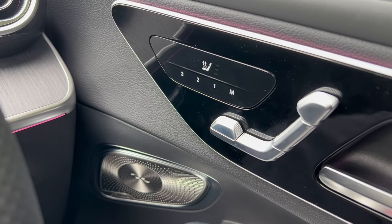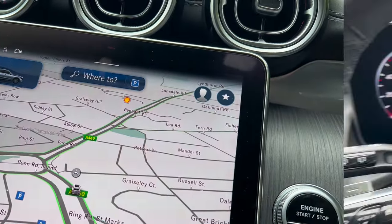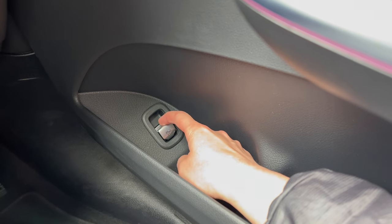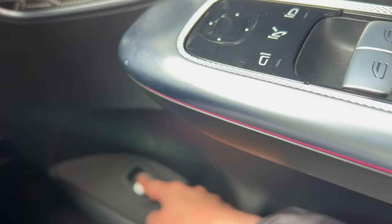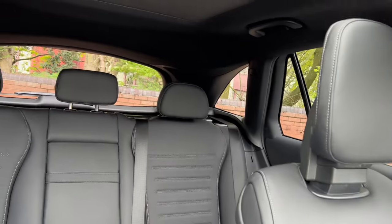I always recommend using the Hey Mercedes function instead of pressing buttons. Moving back to the door, you can open your tailgate by pulling, and also close it. As long as the car is running you'll be able to close the tailgate, but you will have to push it to physically close it.